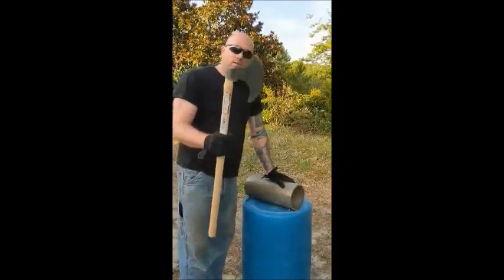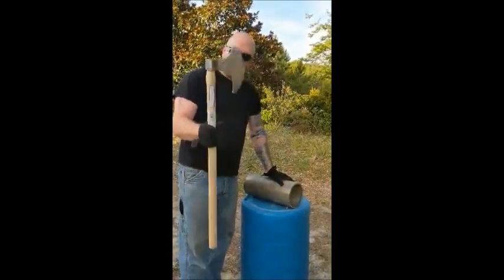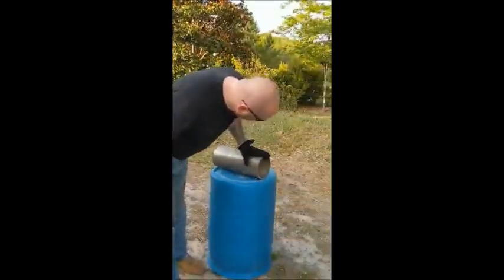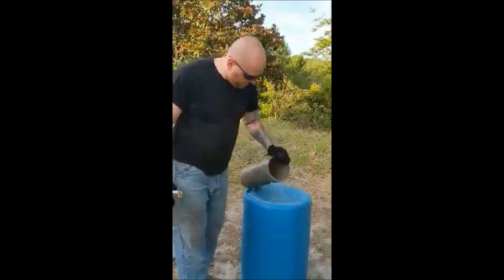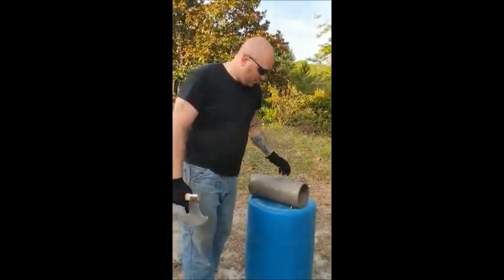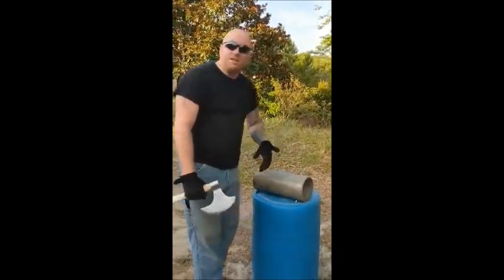Alright, so now we've got her all hafted up. Commercial haft, commercial axe head. Got it wedged in there real good. What we have here is a 6-inch wide piece of 3/8-inch thick stainless steel pipe. Should be somewhere in the 300 series — I don't know, I didn't ask.